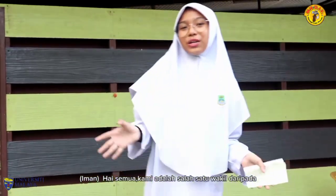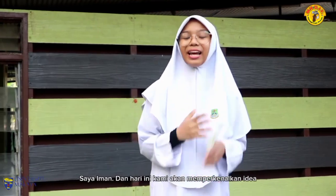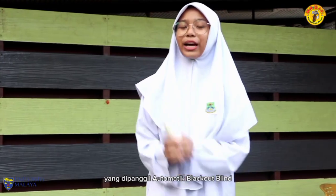Hello everyone! We are representatives of SNK Perhidgaram, Team ECOF. I am Iman, and today we will be introducing an idea called Automatic Blackout Blinds.